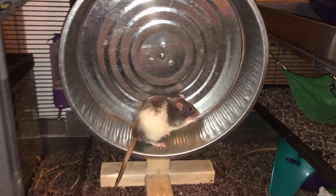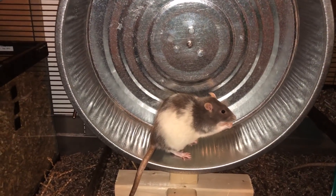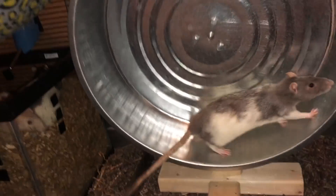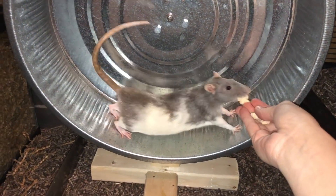Hey guys, it's Shabba the Rat and in today's video I wanted to show you the new wheel that I just made. This is a 16 inch by 4 inch wheel and as you can see they can use it, but they're not super accustomed to it yet.